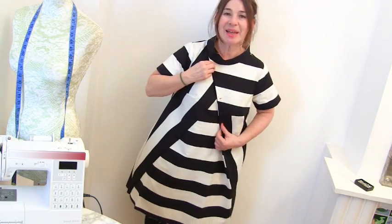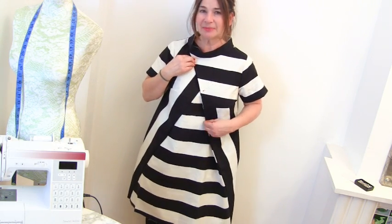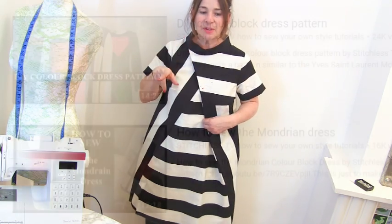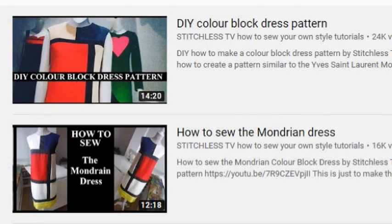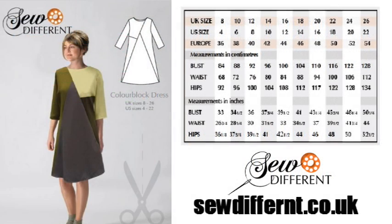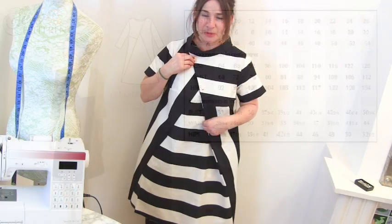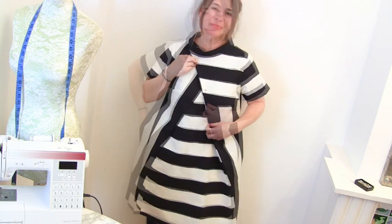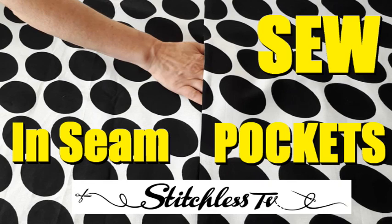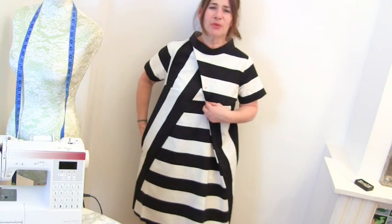Thank you so much for watching! Have a look at our tutorial on how to make a colour block dress from scratch, or if you're going to buy this pattern, it's the colour block dress from SoDifferent.co.uk. See you again really soon! And if you want to add in-seam pockets, go and watch our video on how to sew in-seam pockets.